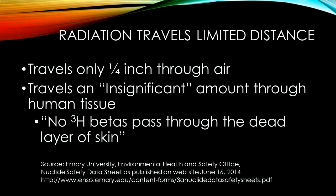And the answer to that question is yes. As you can see from this information from Emory University, these radiation particles only travel one quarter of an inch in the air and just a minuscule, insignificant amount of distance through a substance like human skin. So even if you're looking at the end of your gun at the sights, you're not going to be close enough to receive radiation in your eyes.